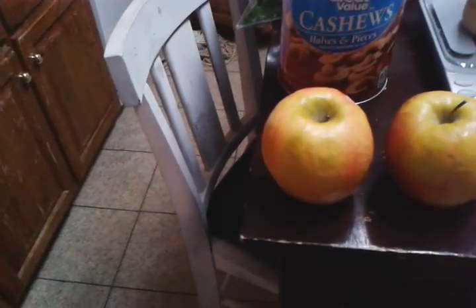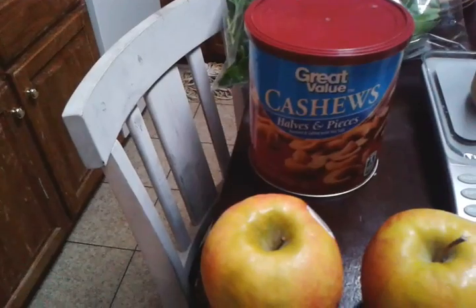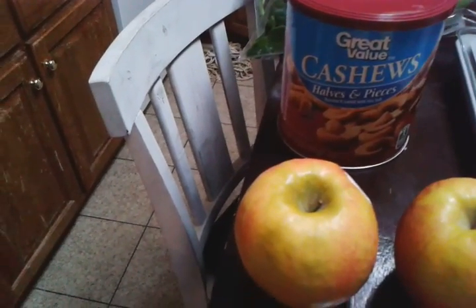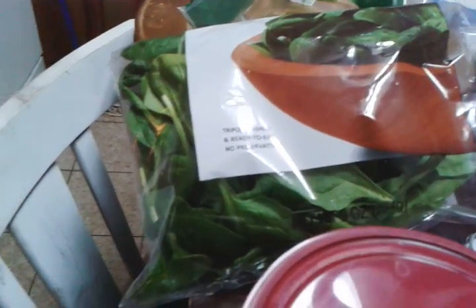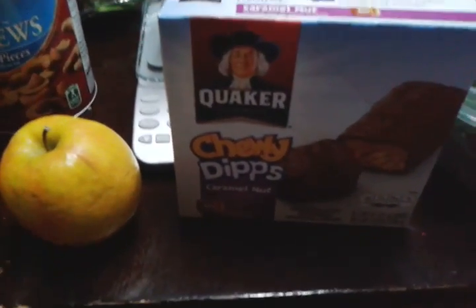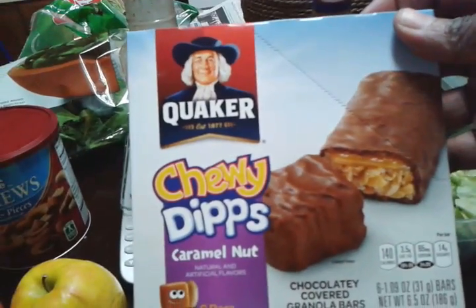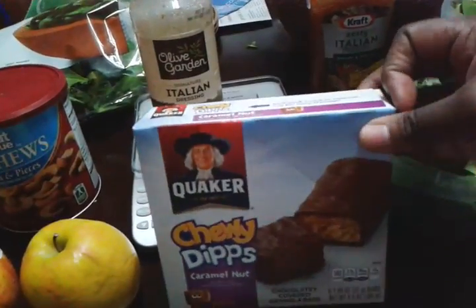This week for lunch I'm going to have Fiji apples and some cashews — no need for any name brand. With the extra spinach I have left over, I may make a breakfast smoothie with dried berries or frozen strawberries and blueberries from the freezer. And if I'm craving anything chocolate, I'll try these Quaker Chewy Dips Caramel Nut, which was also on sale at Publix.